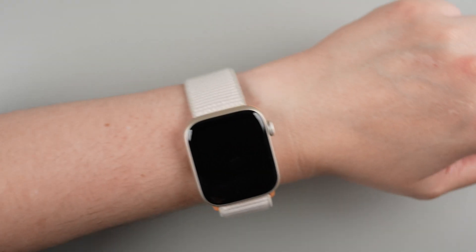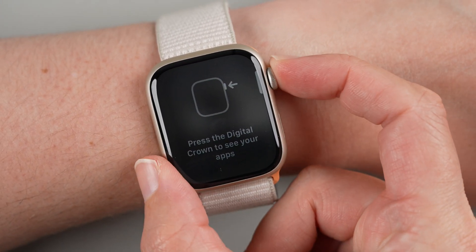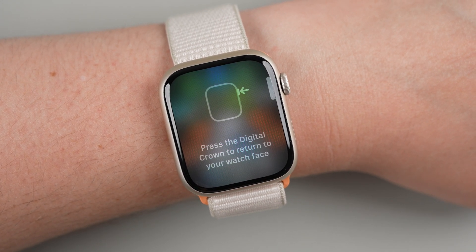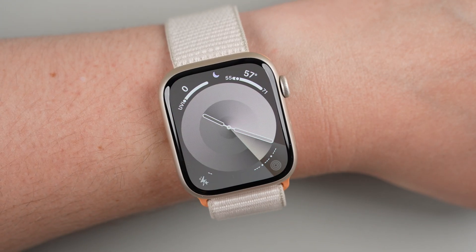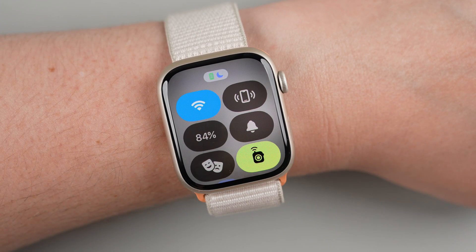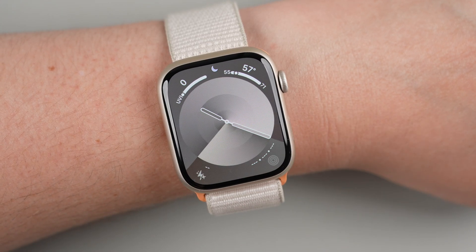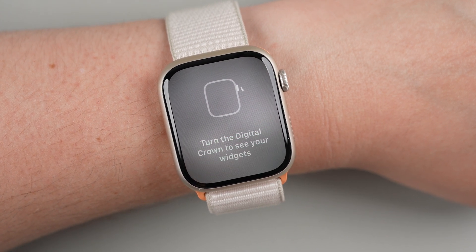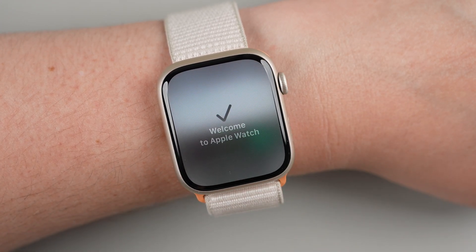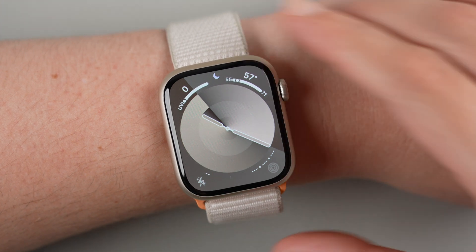Zooming in on the watch: it says 'Press the Digital Crown to see your apps' — pressing it shows the grid view of apps. Press it again to return to your watch face. Then press the Side Button to open Control Center, and press it again to close it. Finally, turning the Digital Crown scrolls through your widgets, also called the Smart Stack.